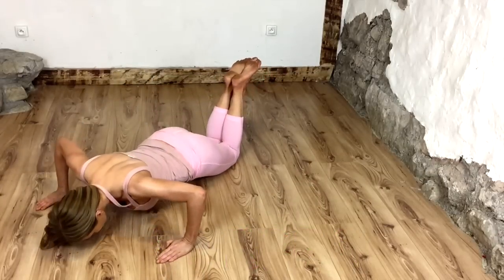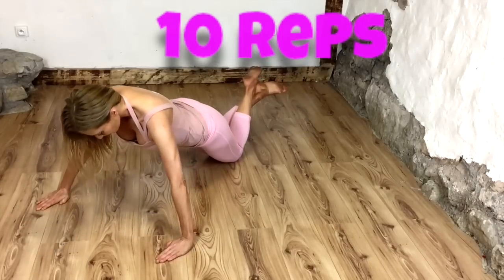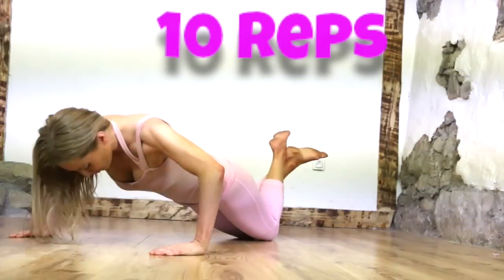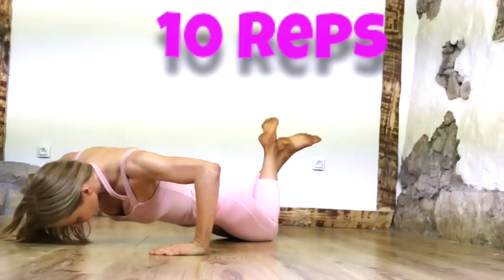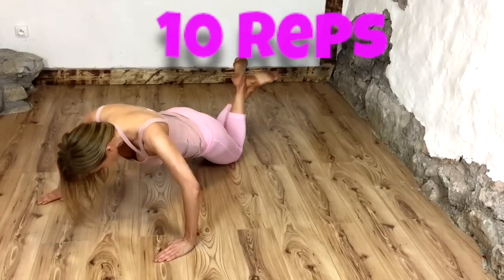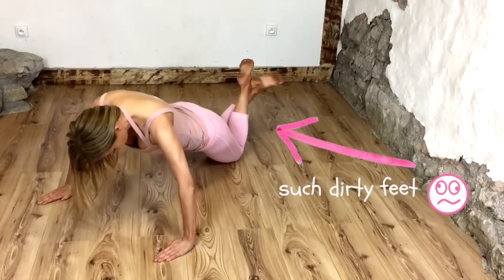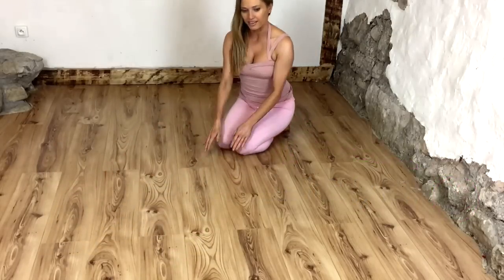Now, come into a three-quarter press up and we're just going to press down and push back — just doing 10 repetitions. Slowly lower, and you want the hands really nice and wide so we're really activating into that chest muscle, then push back up. Well done, keep that going!